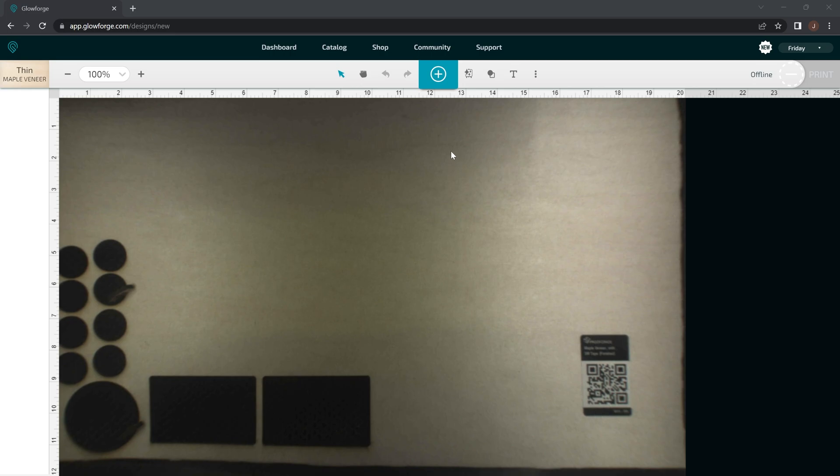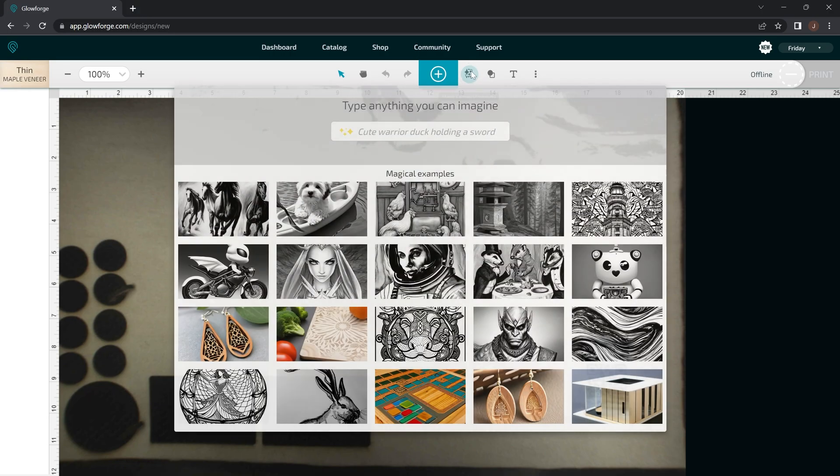So as you can see, we are now in the Glowforge User Interface. What you want to do is create a new Magic Canvas — just click on that here and then you can type in any text you want and it's going to turn it into a photo.